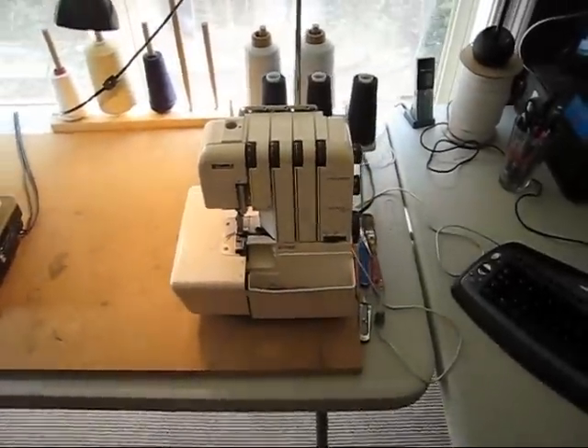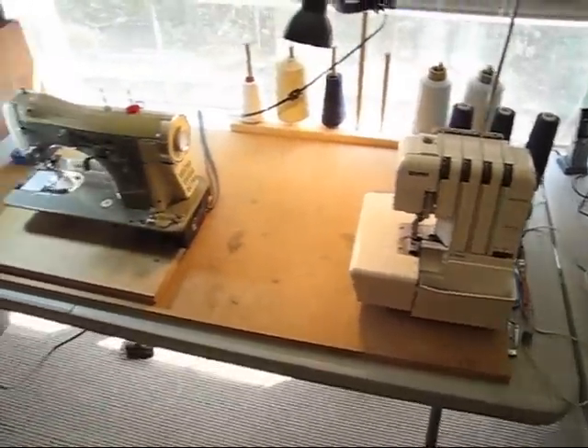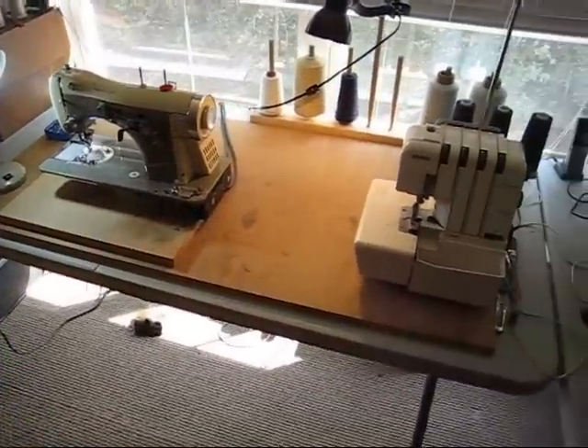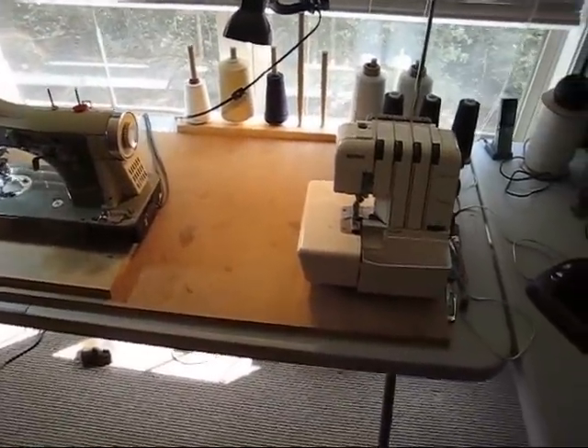This is a Kenmore serger — I got this off of eBay. Actually, that Neki and that Neki — all these machines came off of eBay. I didn't pay more than $100 for any of them.